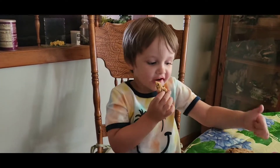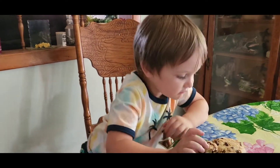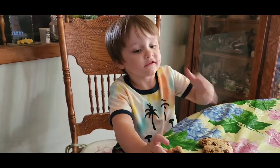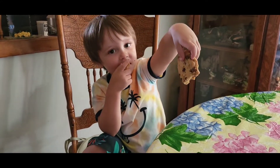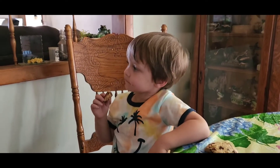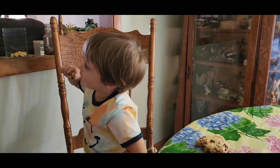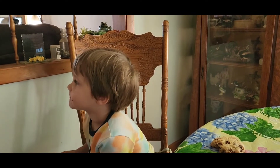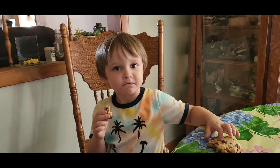Try your cookie, AJ. Okay, try it. Take another bite. Show everybody what the cookie looks like — pick up your big part, pick it up so they can see it. Show it to the camera. Show the other side. How does it taste? Good. Really good? Yeah. See, even three-year-olds can make cookies, huh? Nice seeing you. AJ, look over here. He's ignoring us. Say goodbye. Bye!